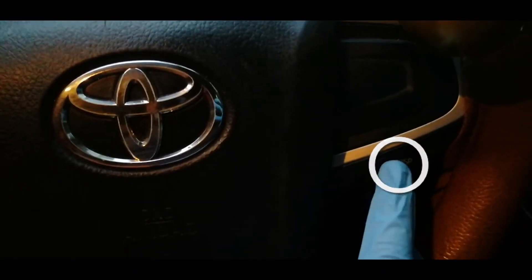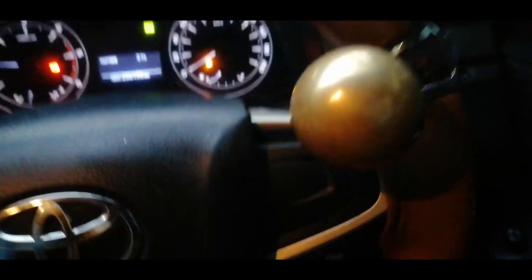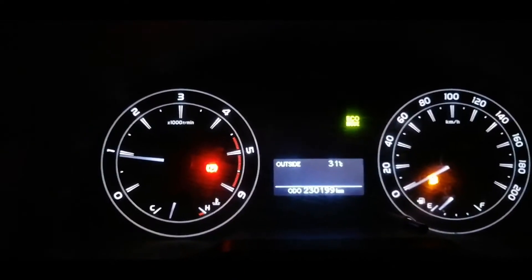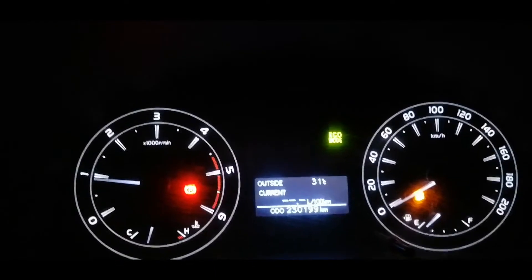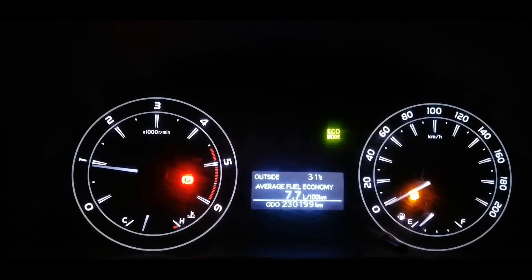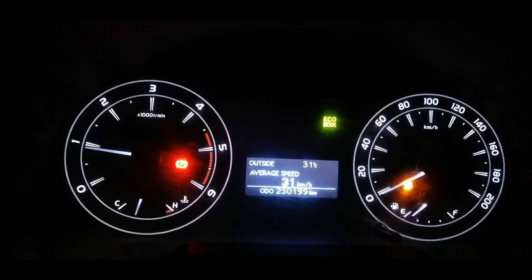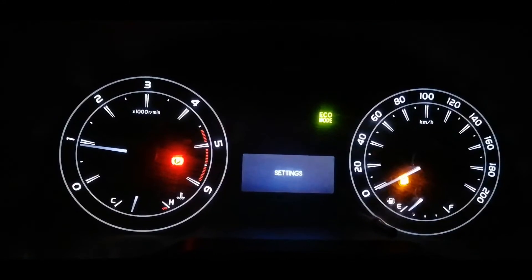For the MID display there is a dedicated button. The display shows temperature — currently 31 degrees in Hyderabad. It also shows current fuel consumption per 100 kilometers, current liters consumed, average fuel economy of 7.7 liters per 100 kilometers, a remaining range of 32 kilometers, average speed of 31 kilometers per hour, elapsed time of 93.08, ECO mode status, and other settings.